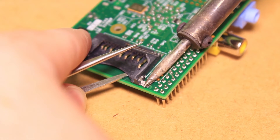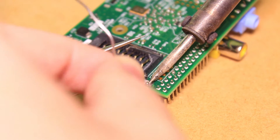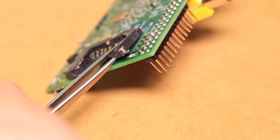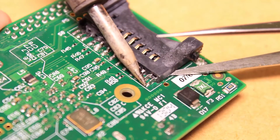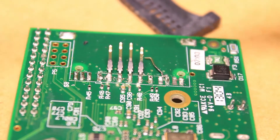To begin, we first need to remove the SD card slot from the Pi. To do this, I heated up the connections on one corner of the socket and used a pair of tweezers to pry it up. It doesn't matter if the socket is further damaged as we won't be needing it anymore. I continued this process until the socket was removed from the board.